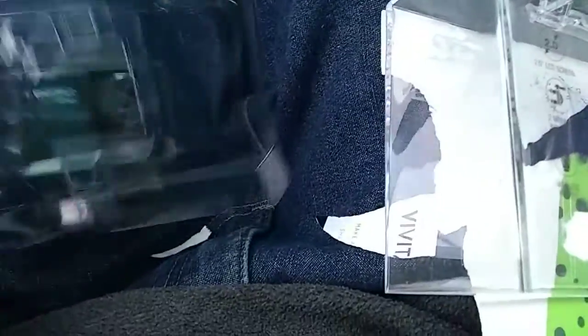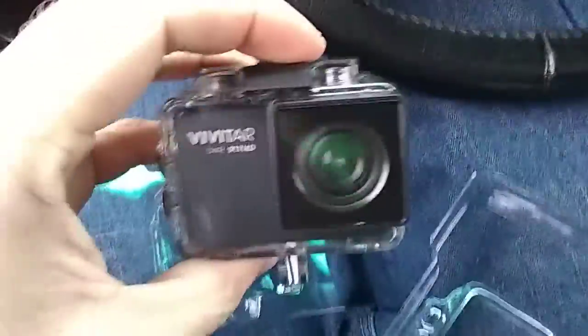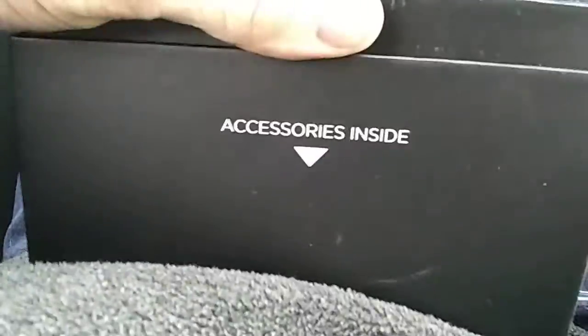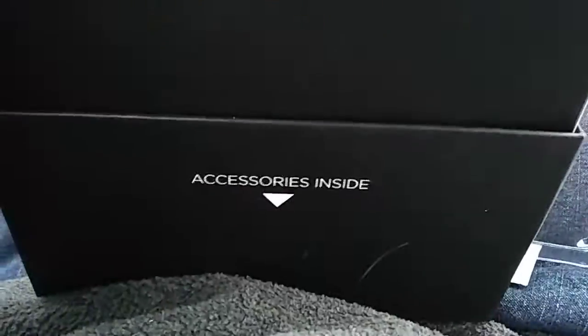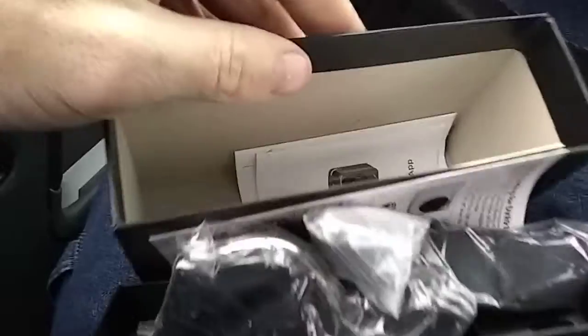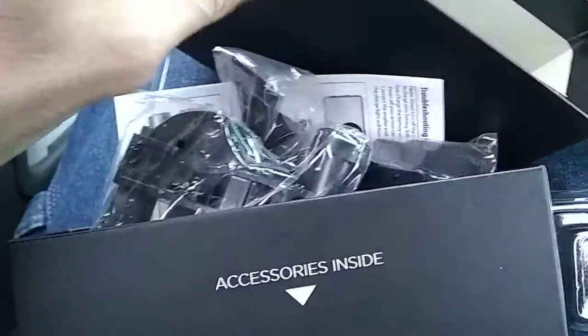I've got some GoPro stuff — it's the same thing as a GoPro I guess, maybe a little different. The buttons are different but the accessories are probably the same inside. I accidentally had the damn thing backwards, so when I tipped it up it was upside down — go figure. They give you a little bicycle mount.